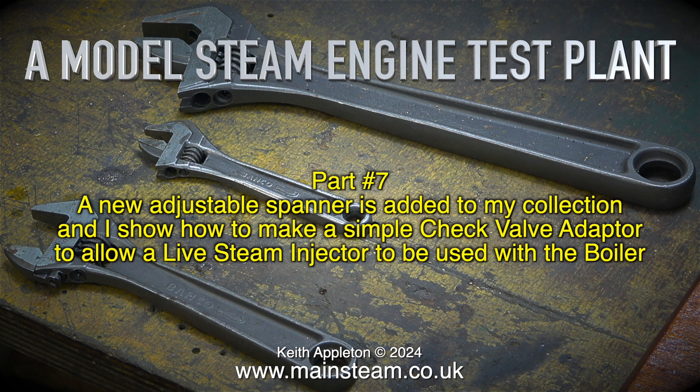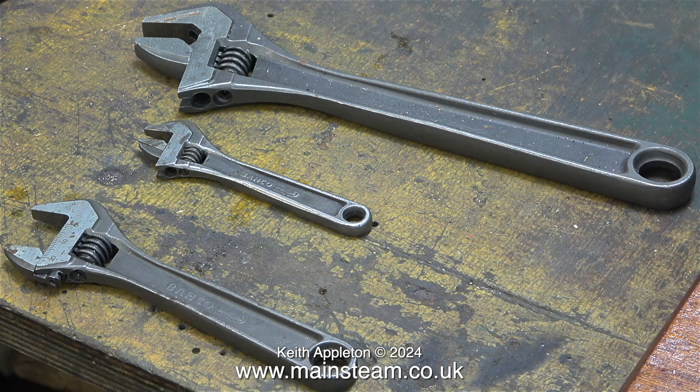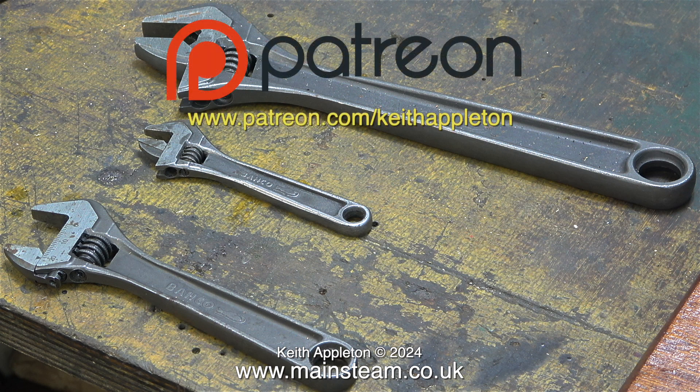I recently sold a really good quality steam plant to one of my Patreon supporters. I seldom put things on the website anymore — if I want to sell anything I just show it on Patreon. The items are always sold before the videos go public, and I generally give my patrons a discount when they buy anything from me.